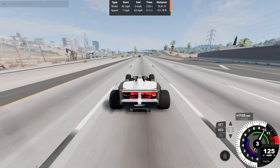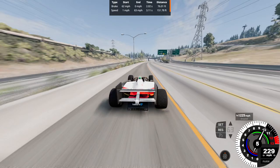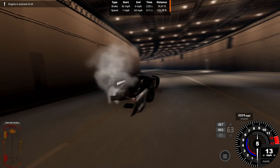Over 200 miles an hour now — using a Thrustmaster T-150 wheel here. At 215 mph approaching the exit ramp, major understeering sent us into the tunnel wall and the car died. So 215 miles an hour was the top speed we achieved before crashing into the tunnel.